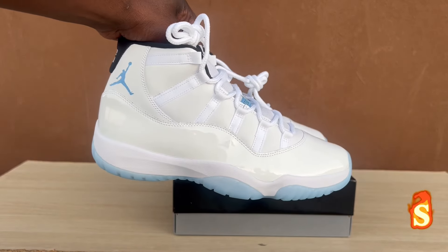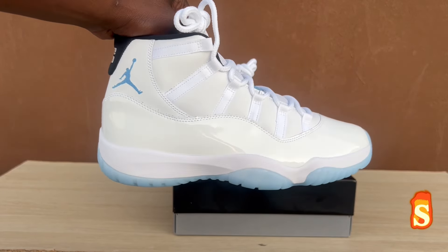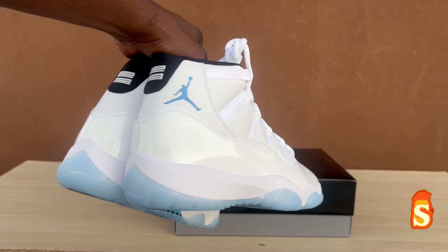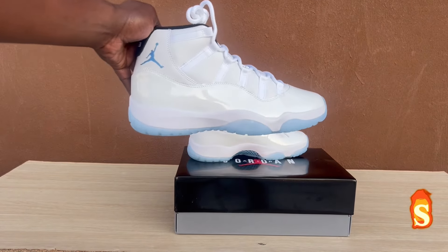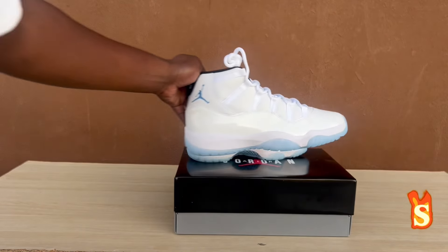These are nice, man. Comment down below — y'all getting these. Let me know if they going to sit or they going to sell out. I'm telling you right now, sizes 10 through 14 — definitely gone. All right, guys, I'm about to wrap this up. Stay tuned to the next video. 75 likes and I compare the old version to this version. Peace, guys.